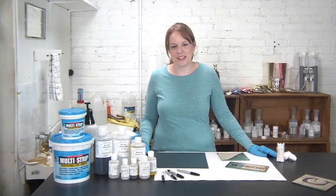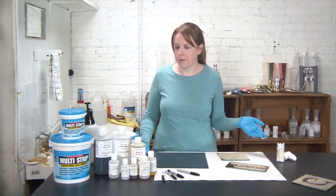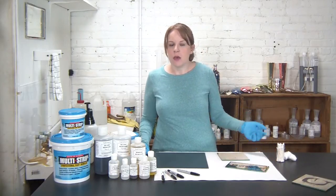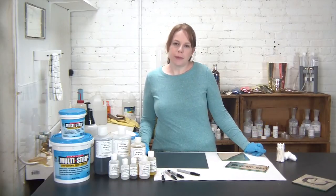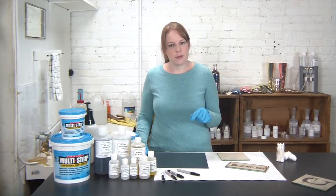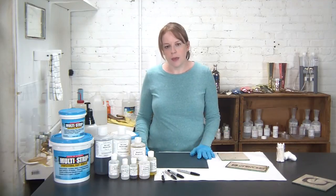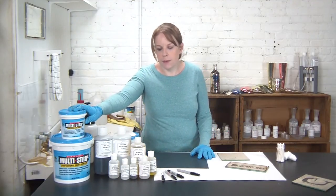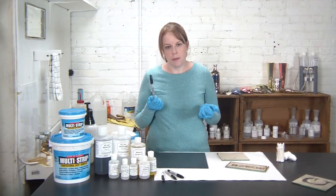Hi guys, thanks for stopping by Angel Gilding. I'm Alex and today I've got a pretty creative and fun quick tip for you. We are going to be essentially drawing a silver mirror — using a couple different products to selectively remove the silver backing of a mirror to create a design. For that we will be using our multi-strip, our mirror remover, and also a Sharpie permanent marker.